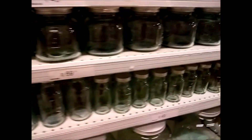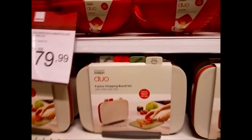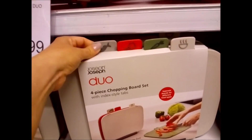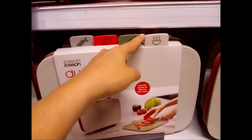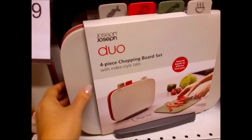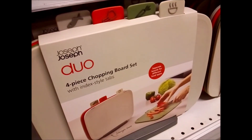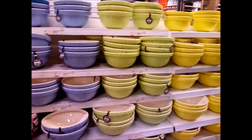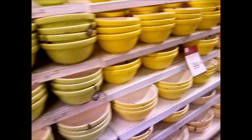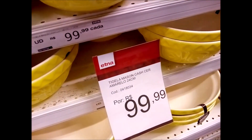Olha o tamanhozinho desse! Isso aqui são quatro tábuas de corte: uma de peixe, carne, legumes e outra para coisa quente. Um conjuntinho aqui por 149 — um conjuntinho de tábua de corte. Que lindo! É isso aqui, 100 reais cada.